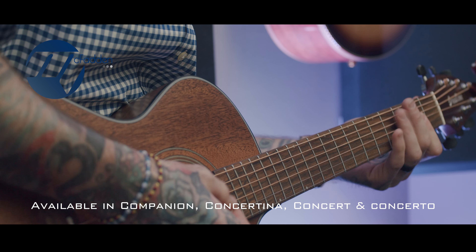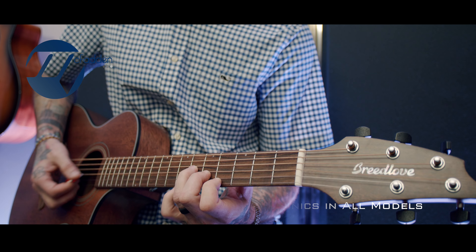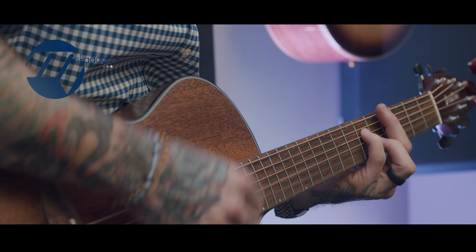Available in all four body shapes and only with electronics, there's a model for everyone. To top off the look, Breedlove has applied a thin satin finish to the responsibly sourced all solid mahogany body.